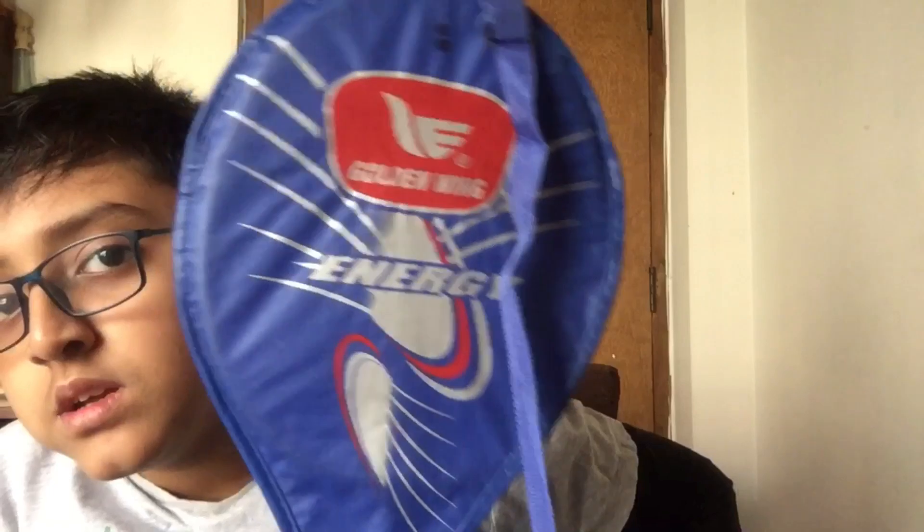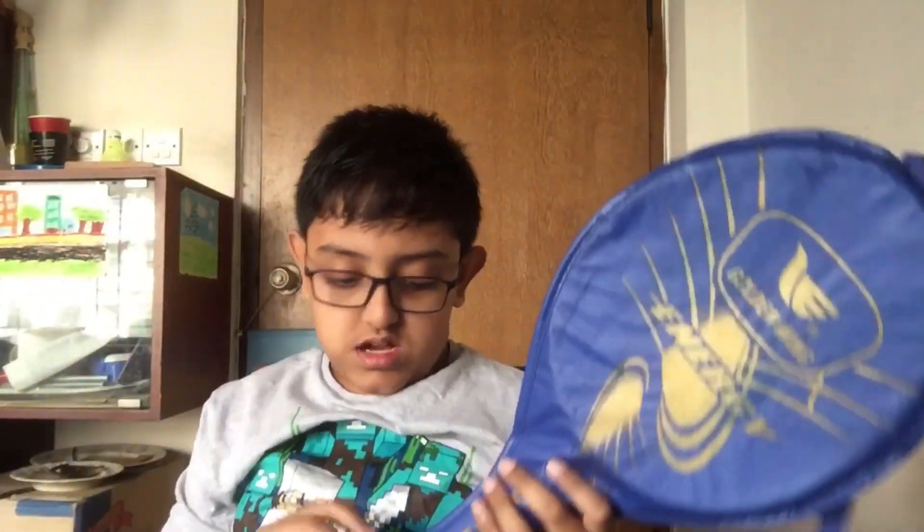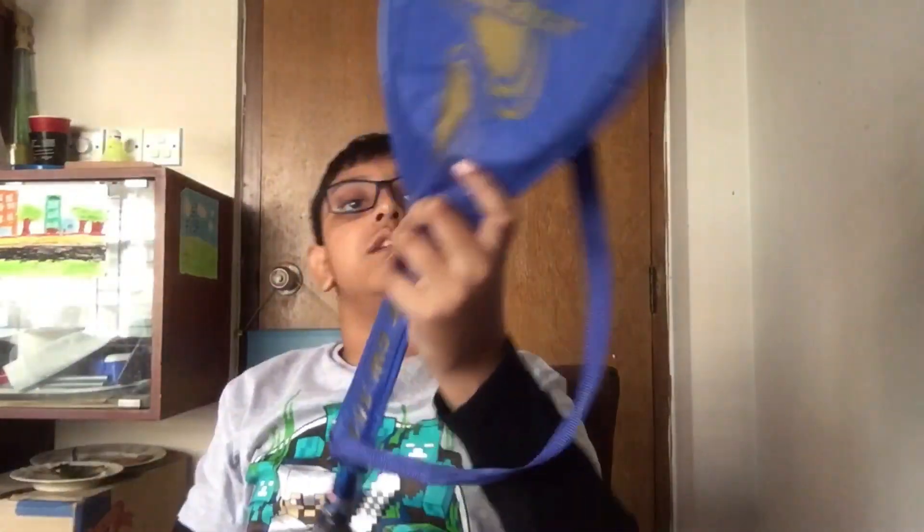Yonex — and guys, this is actually my first Yonex racket. My previous racket was this one — it's from Golden Wing. I'll show it here. Yeah, this is the racket; this was my previous racket.